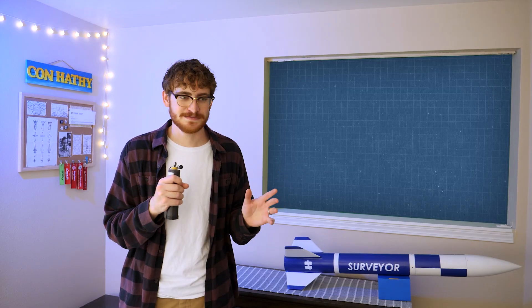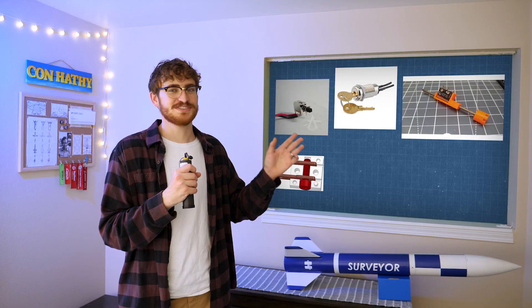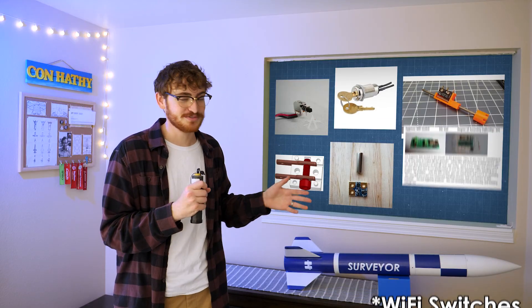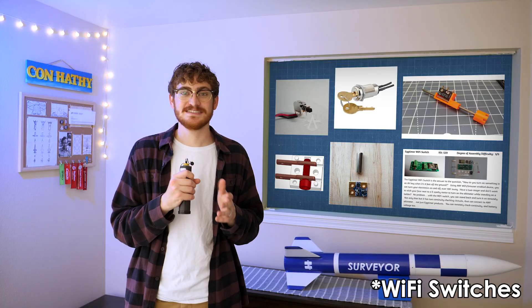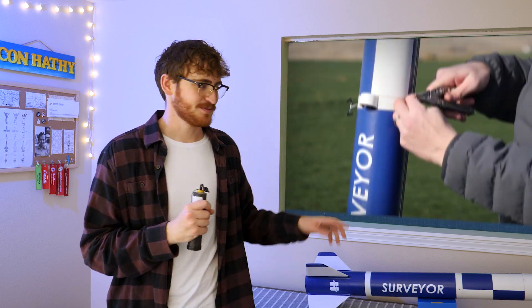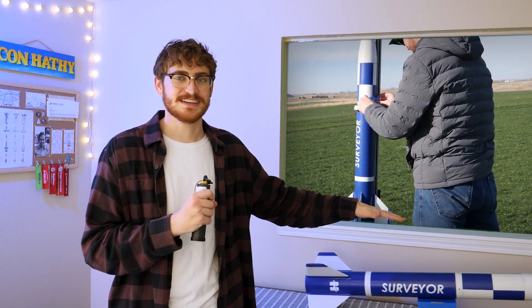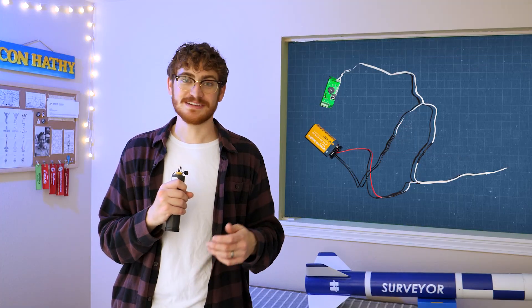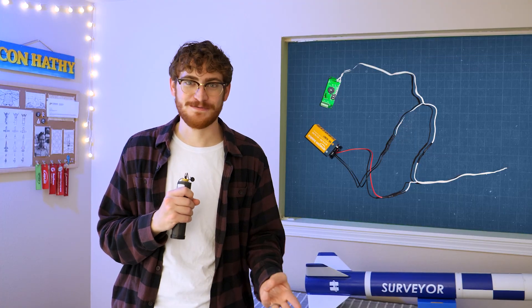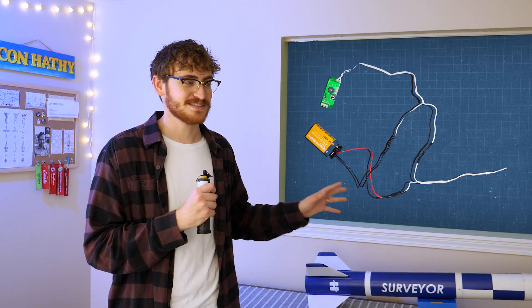There's all kinds of vibration resistant push buttons, key switches, pole pins, screw switches, magnetic switches, and even bluetooth switches, but I decided to keep with simplicity and do twist and tape. That's when you have two bare wires sticking out, you twist them together and tape them to the side of the rocket. Nothing beats it in terms of being low weight, low cost, and low effort, and given how complex this second flight already is, this was an obvious choice.